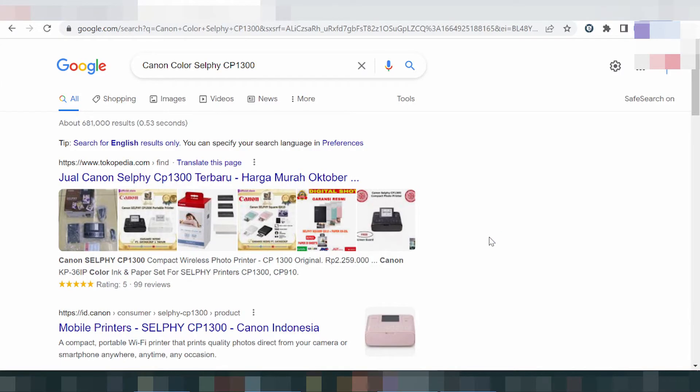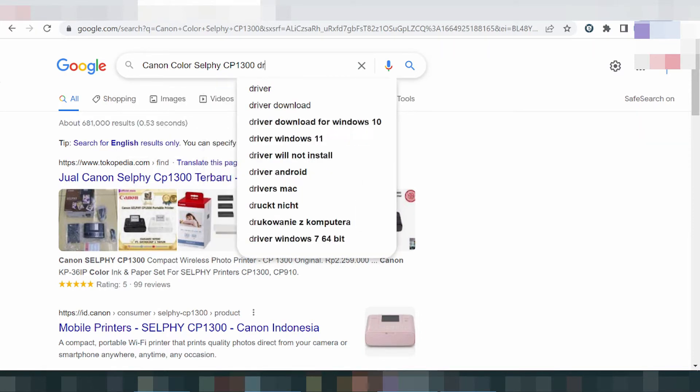Hello everyone, welcome back to my channel. Now I click download driver Canon. This here is the driver download.